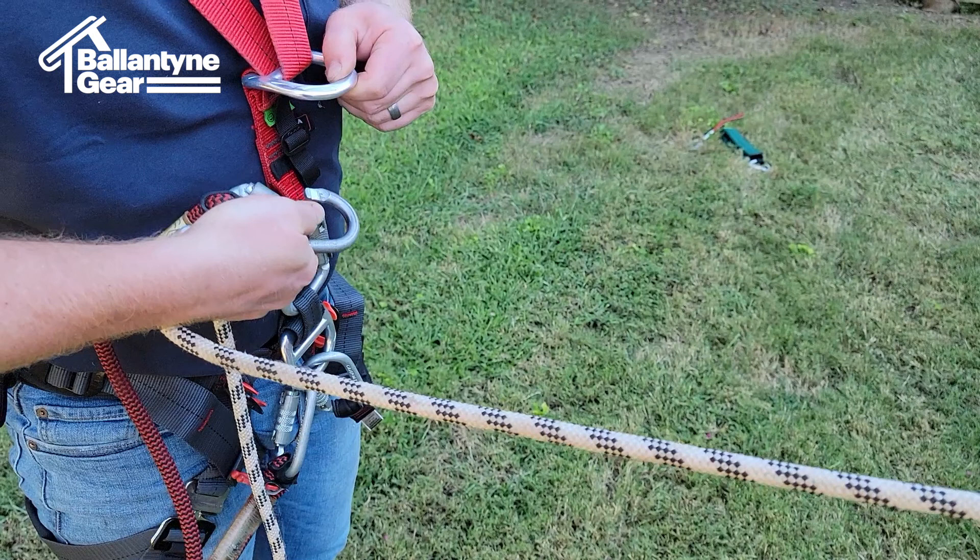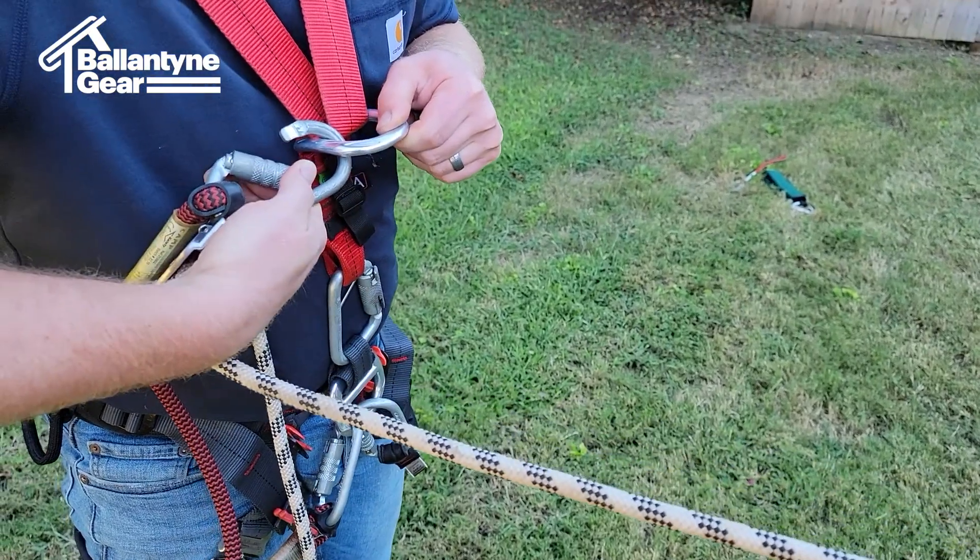Maintaining the goblin in this position, the user may then open the gate of the goblin carabiner and attach the carabiner to the sternal D-ring.